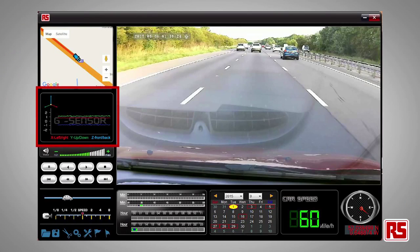The camera records video and audio, as well as the time and date. 3D gyroscopic data is also included.